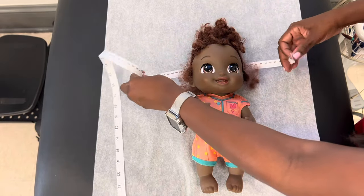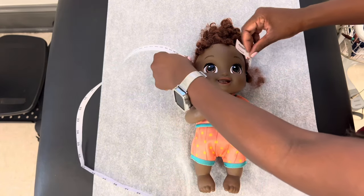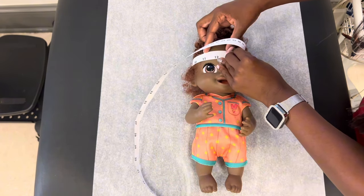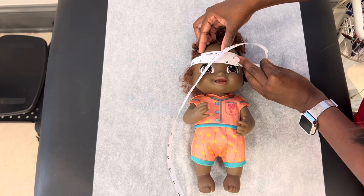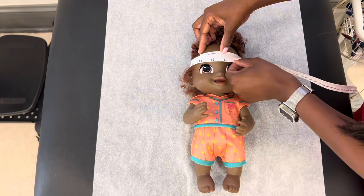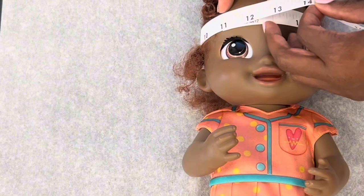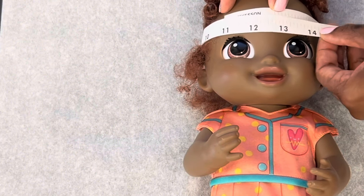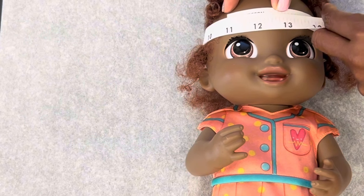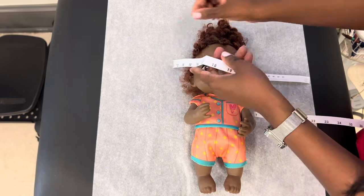We're going to bring this right around. We're not going over baby's ears — we want to measure the head, not the ears. So we're under the ears, and we're going to bring the tape around. Some people make the mistake of reading at the one, but we don't read that. We read right at that first line on the measuring tape. So baby's head circumference is 12 inches and three-fourths.